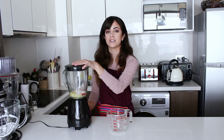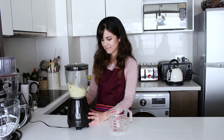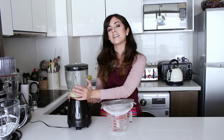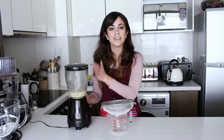Now we're just going to pulse it — don't blend it too much. That's it, the leche de tigre is ready. So if you wanted to make a ceviche, this is what you put on it and that's it.